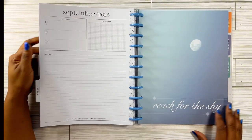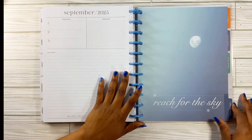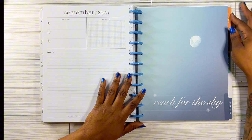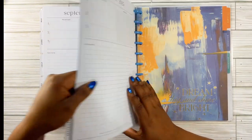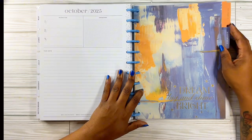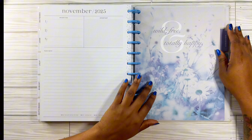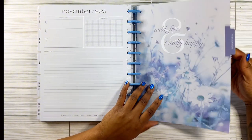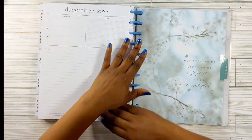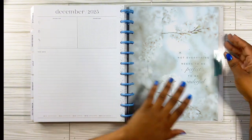For August there's a sketchy blue design. For September, it says 'reach for the sky' with the moon up here. Then into October — this is cute for fall colors — it says 'dream big and shine bright.' For November, it says 'wild, free, and totally happy.' And then for December, it says 'not everything needs to be perfect to be wonderful.' That's cute.